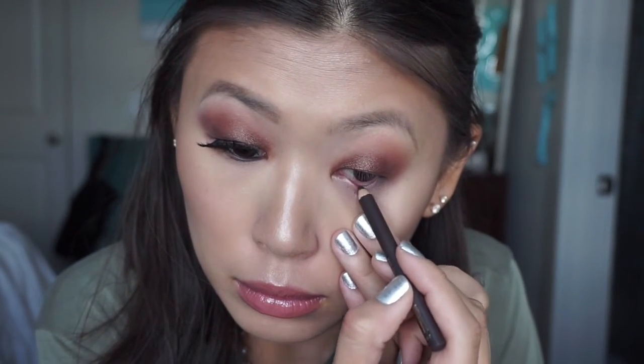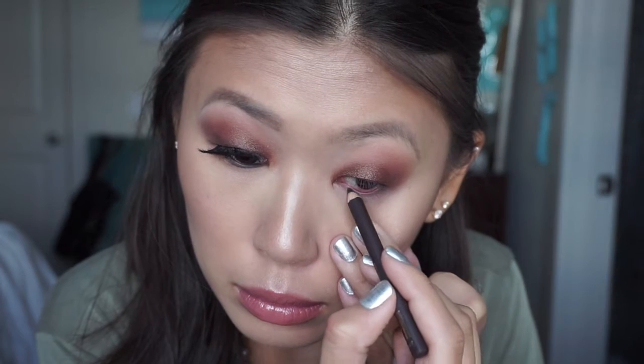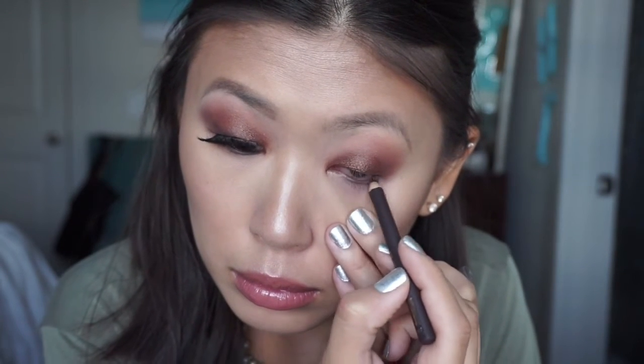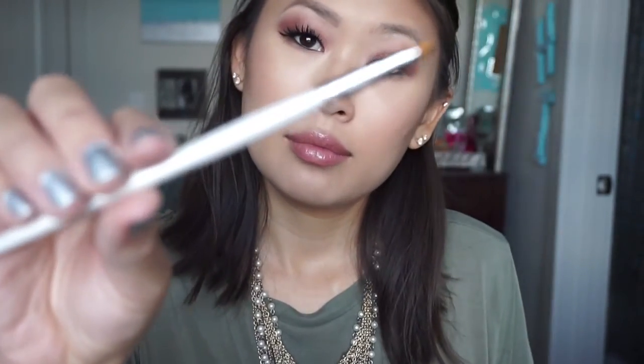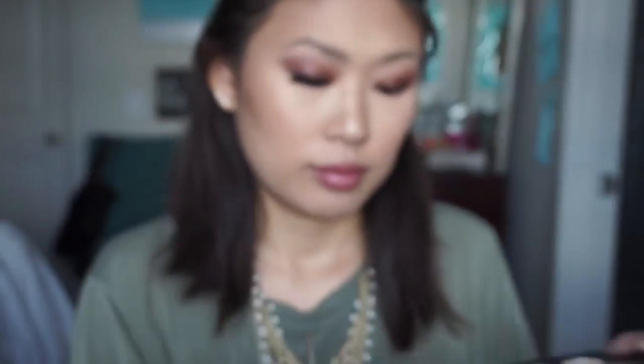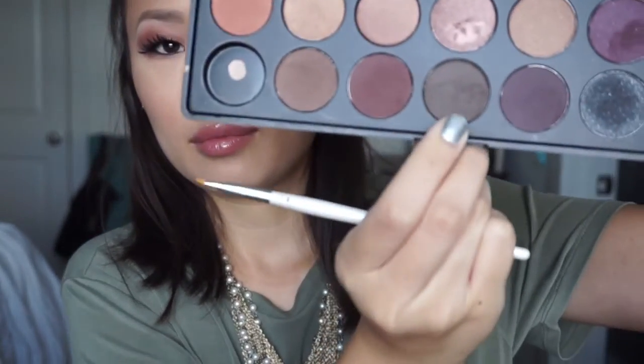Now I'm going in with my Estee Lauder Pure Color — I think this is in dark brown — and putting this on the waterline to give a deeper, more rich look. To ensure that the liner is going to stay on all day, I'm taking a small concealer brush from ALP and dipping that into the dark chocolate brown shade I was using earlier to set that eyeliner pencil.